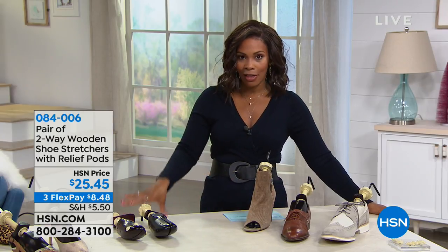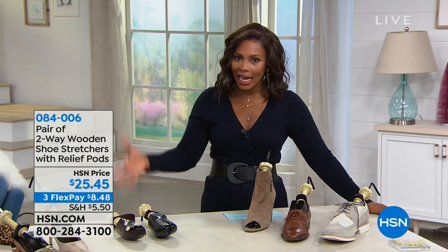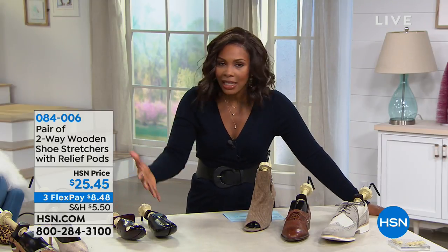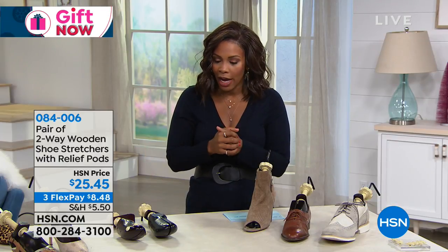Love this next item. I have them. My uncle was watching one night when we presented it, and he asked me to order them for him. These are your shoe stretchers — basically, these are your feet savers, and I'll tell you why.